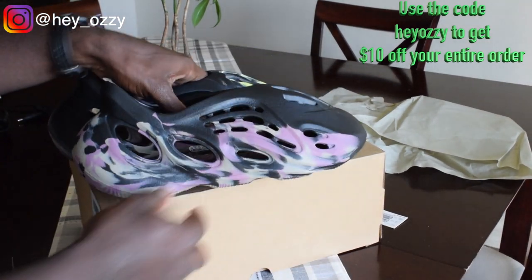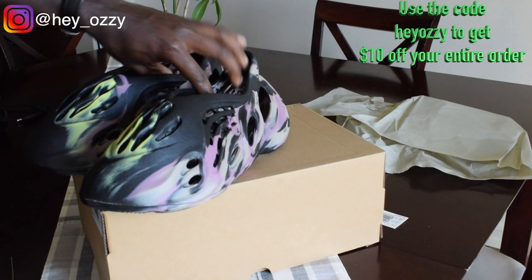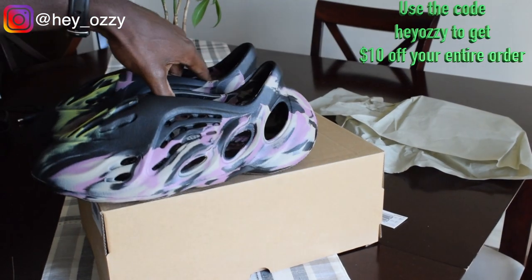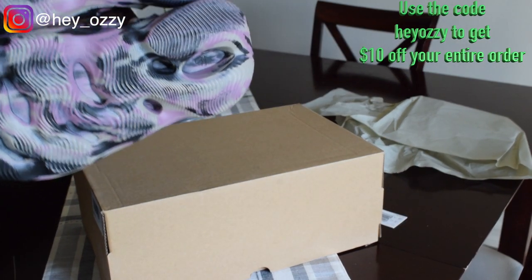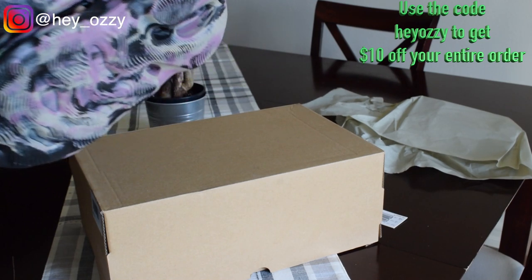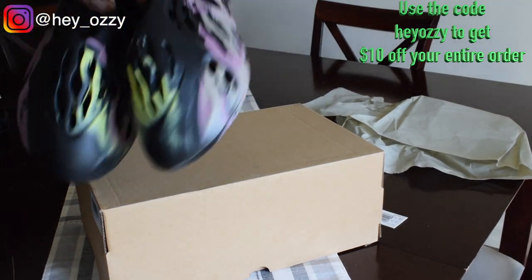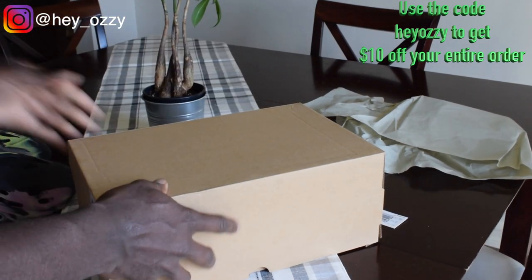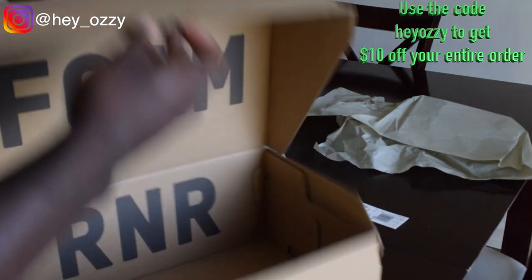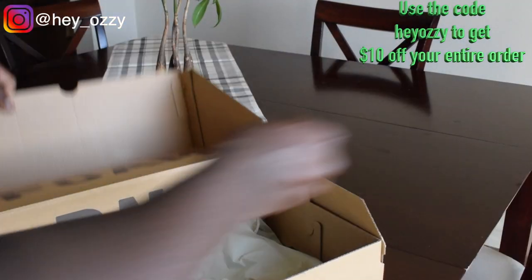I rate these a 10 out of 10. They're very weird and very different, so if you like wearing unique stuff, this is definitely something I would recommend. Go ahead and use my code HeyOzzy — H-E-Y-O-Z-Z-Y — for $10 off your entire order. These got here in about five days, shipped through FedEx, pretty fast. I came home and they were at the door. The box was really well packaged — it wasn't dented or anything, it was in good condition.